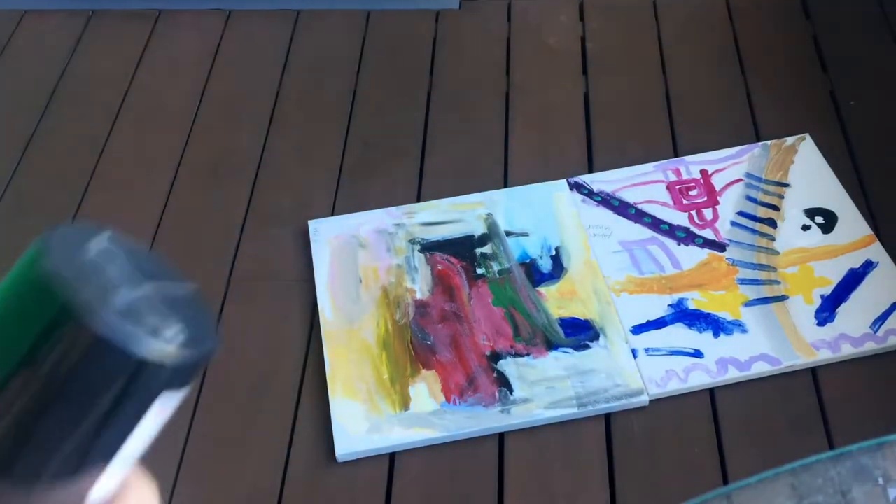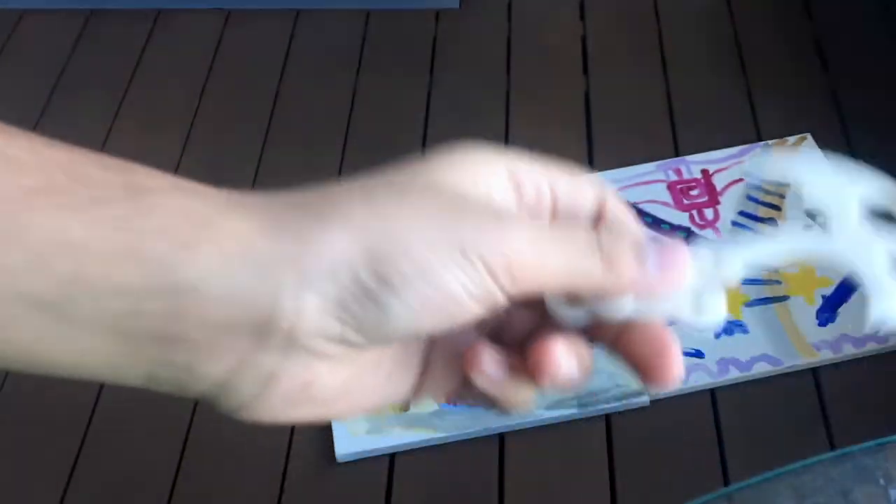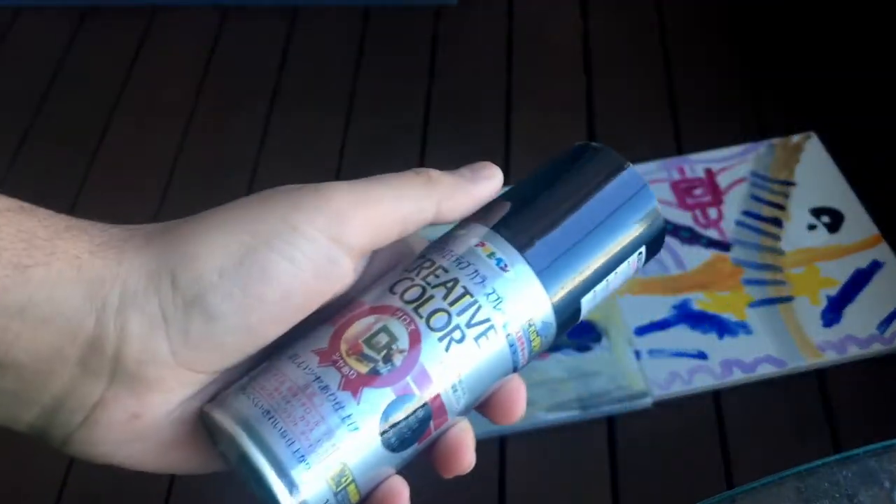This is first of all my first time using 3D printed parts. I've never 3D printed before and this is also going to be my first time using spray paint.